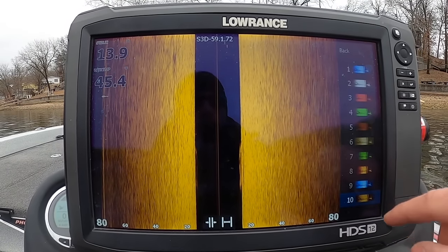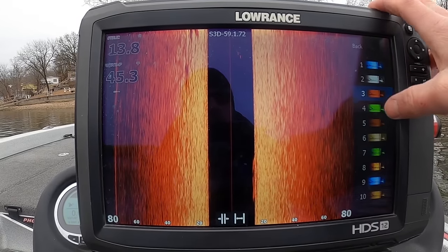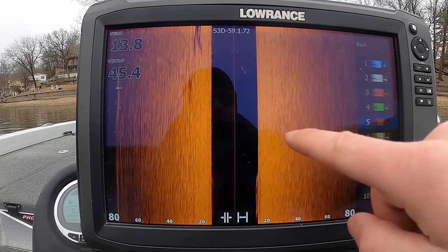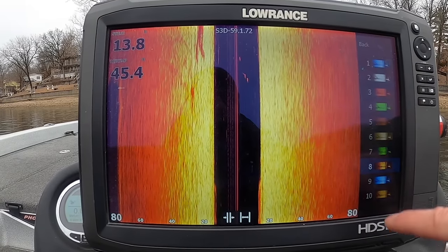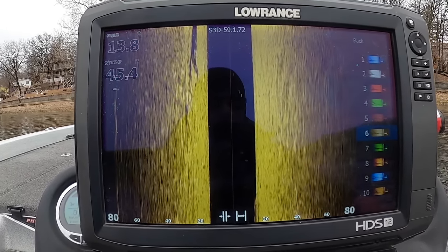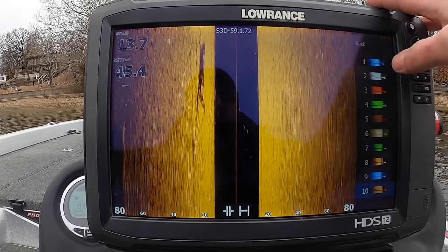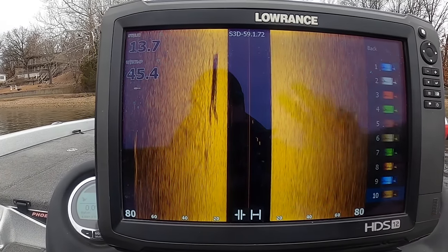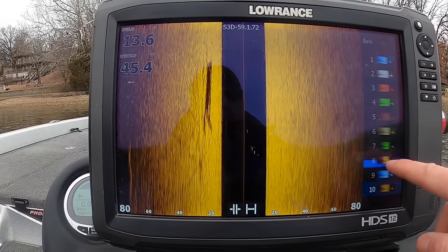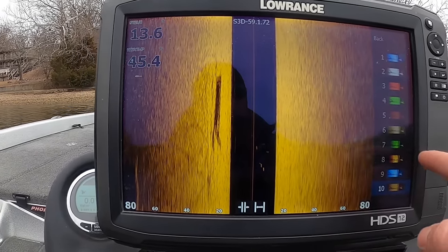Next is your color palette — totally user preference, depends what fits your eyes. Keep in mind that as you switch palettes, your sensitivity needs to be adjusted for that particular palette. I like to run palette 10 usually. Certain palettes like the bright number 8 are fantastic when looking for fish in the water column — you don't have to blow everything out and fish still pop out easily. Then there's surface clarity — turn it on high and you'll clear up noise and interference that can come from your motor or transducer installation.